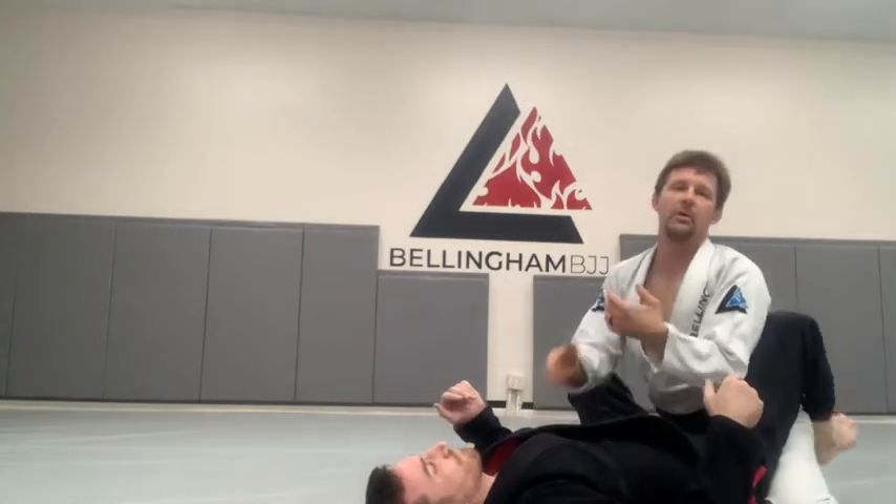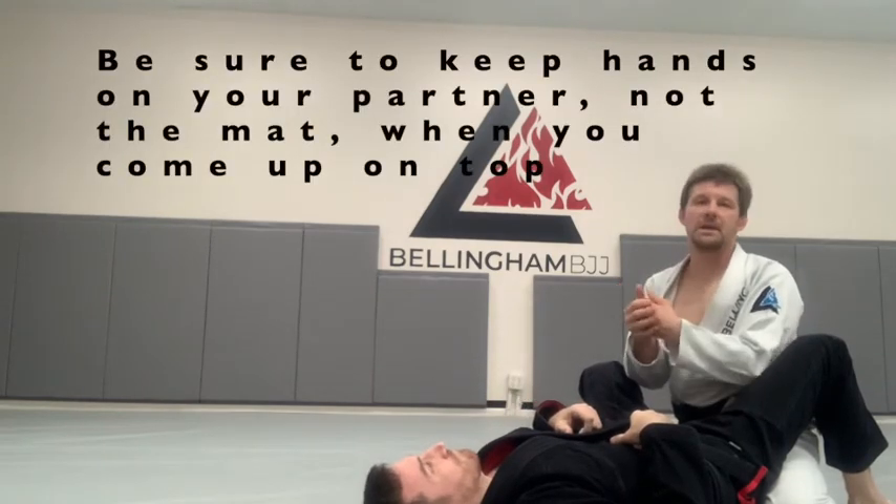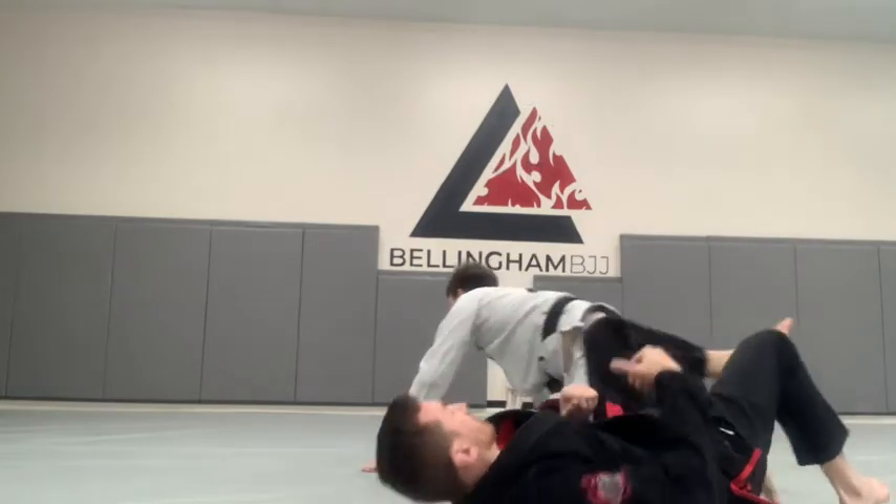The reason I come up with my hands on my partner is we always want our hands on the mat when we're inside someone's closed guard. Otherwise they can attack your arms, they can attack your neck — things like that. So it's a good habit to get into. Come on, put your hands on top.